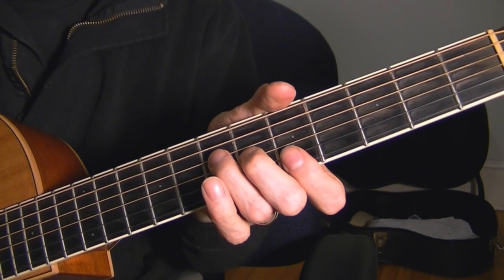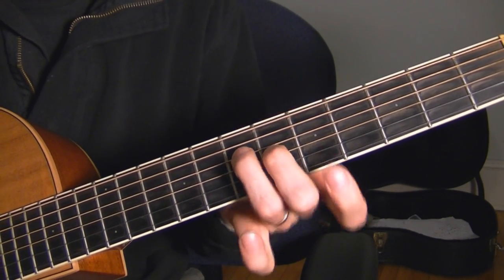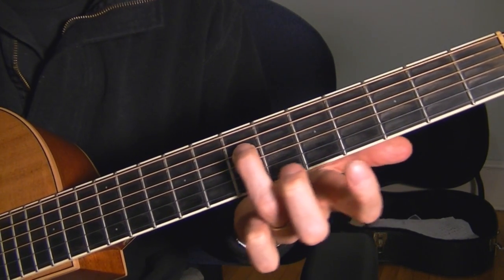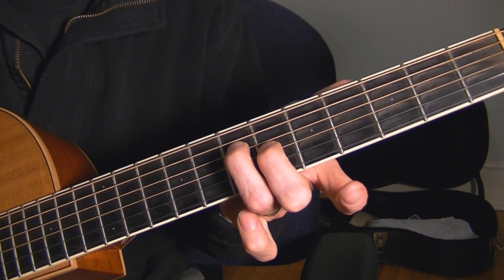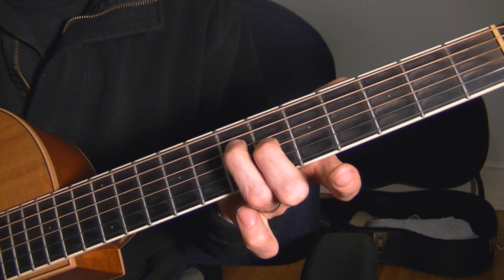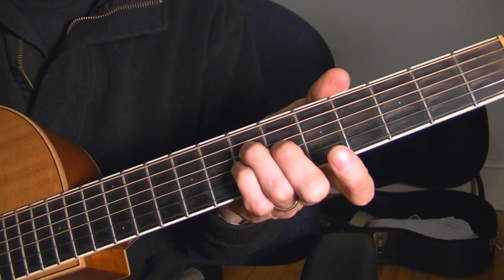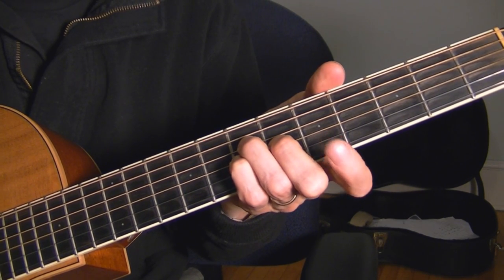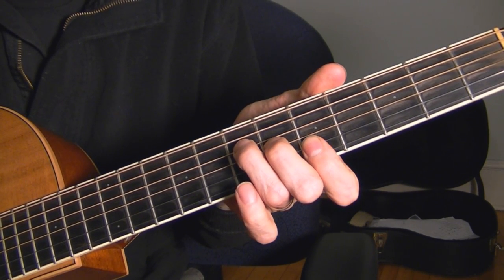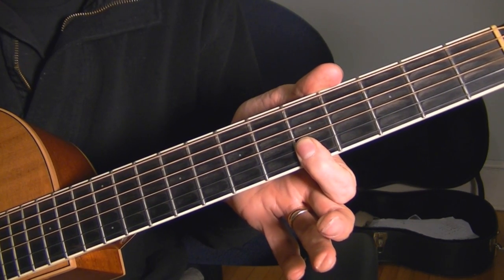It's almost like 'Oh When the Saints.' Ring finger on the 4th string, 7th fret; middle finger on the 6th fret, 3rd string; then the pinky inserts on the 3rd string at the 7th fret; and then the bottom 2, covered with the 1st finger in the 5th fret.